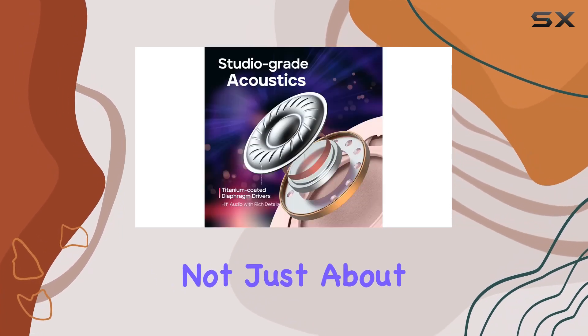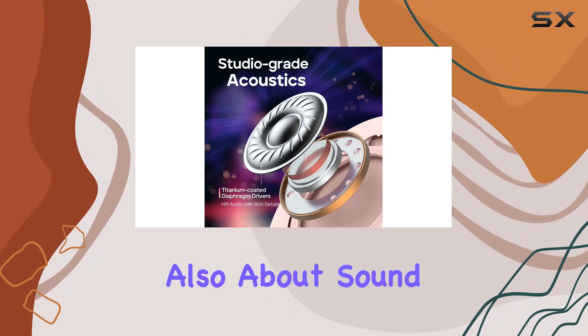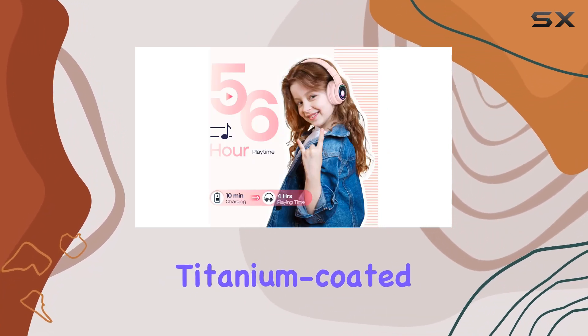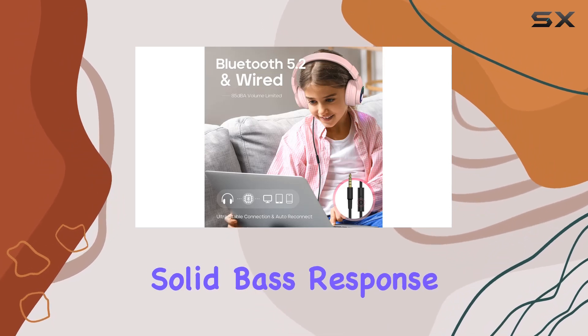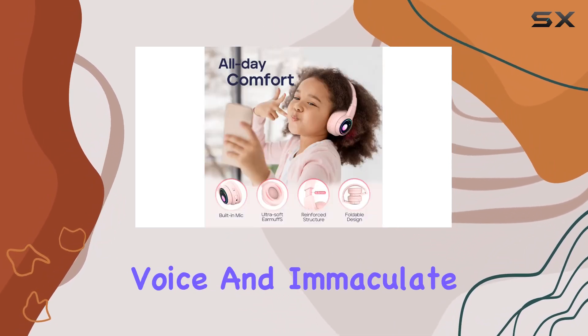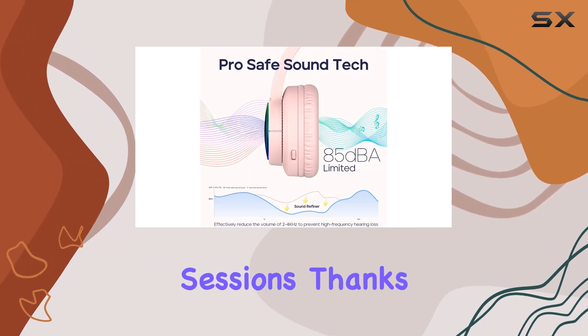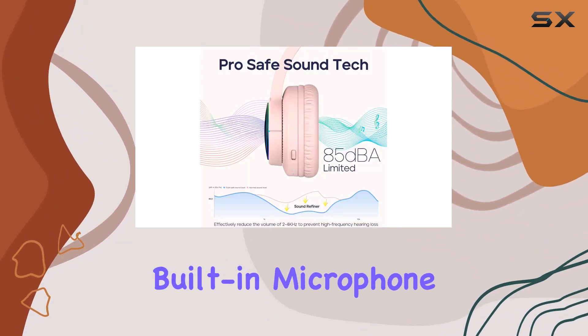But it's not just about safety, it's also about sound quality. The Starlit Zero 2 boasts high-performance titanium-coated diaphragm drivers, delivering a solid bass response, crystal-clear voice, and immaculate details. Perfect for online courses and interactive sessions, thanks to its superb built-in microphone.